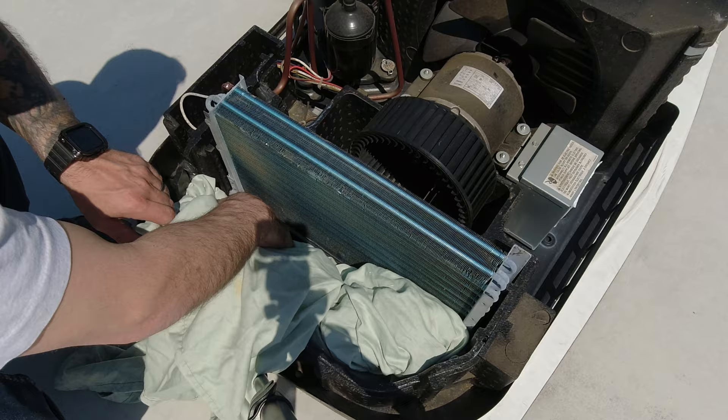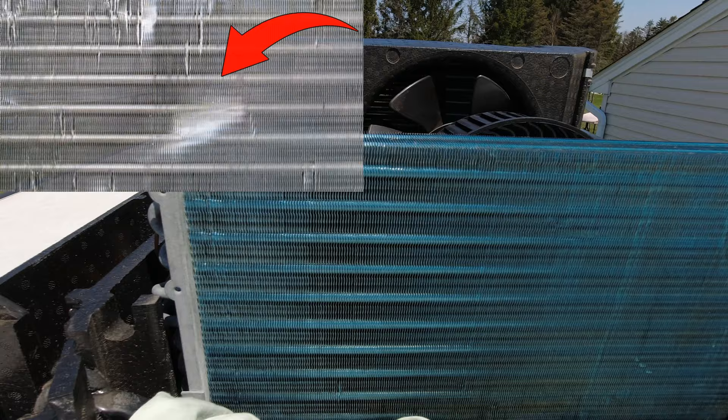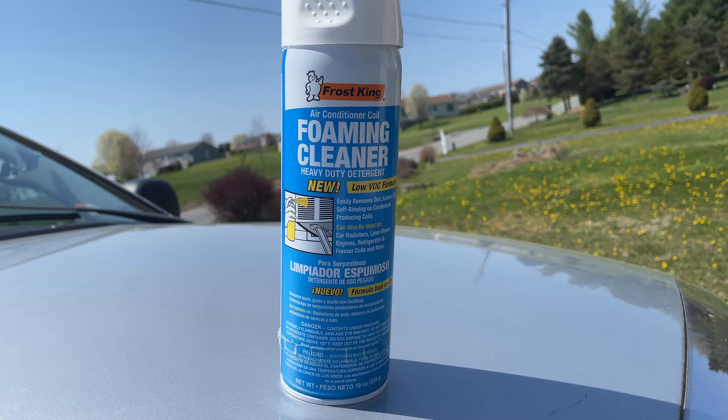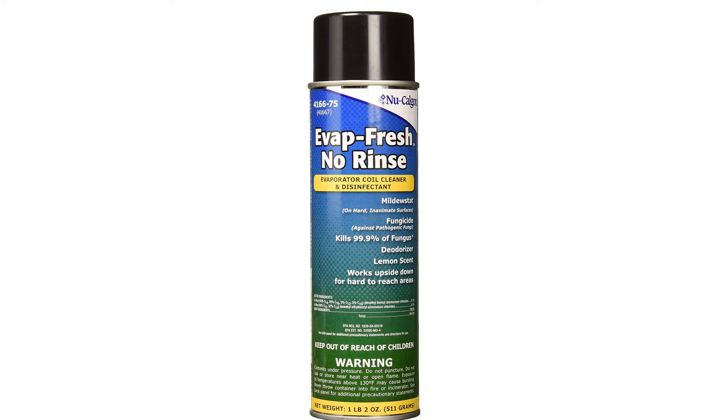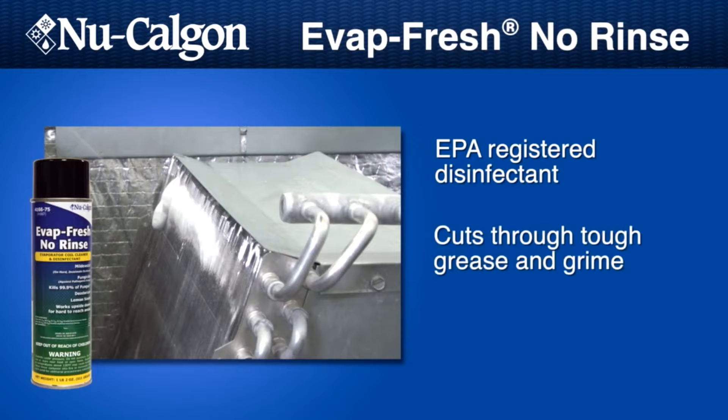We really have two objectives when cleaning our air conditioning coils: one is to get all the dirt, dust, and grime out of the coil fins, and the second is to make sure these fins are straight when we're finished. The two chemical cleaners I use are the Frost King foaming cleaner for my condenser coil, and the Evap Fresh no-rinse cleaner from New Calgon for my evaporator coil. I'll explain why we're using two different chemicals a little bit later.